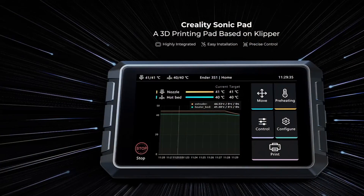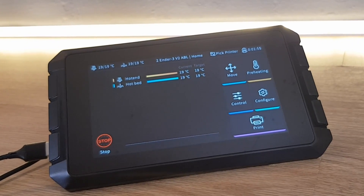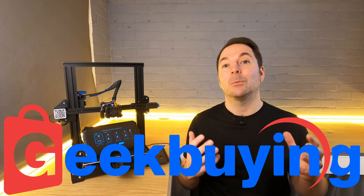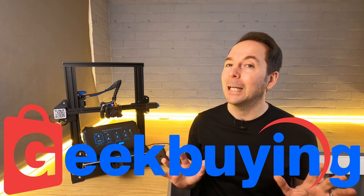Creality's Sonic Pad is advertised as a plug-and-play solution to speed up your 3D printing without losing any quality. In this video I'll show you how accurate that claim is, as well as showing you some of the main features of the Sonic Pad so you can see if it's right for you. I was sent this Sonic Pad by Geekbuying as they wanted to see what I thought of it, but like all of my review videos I'm under zero obligation on content.